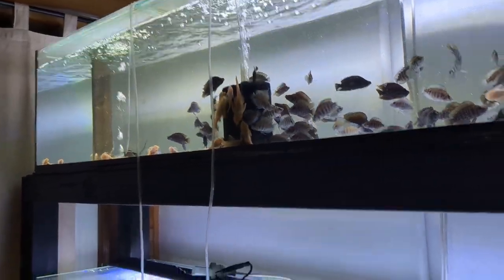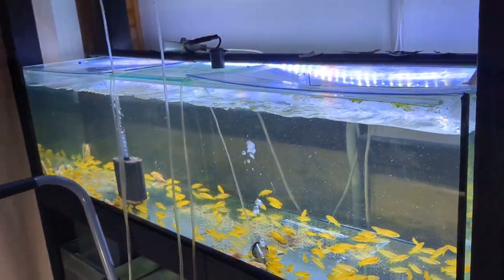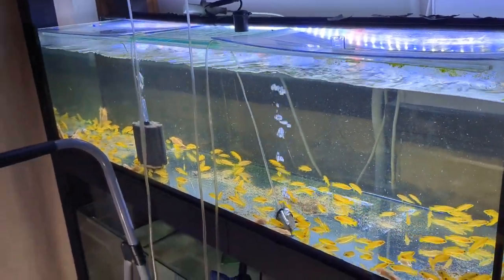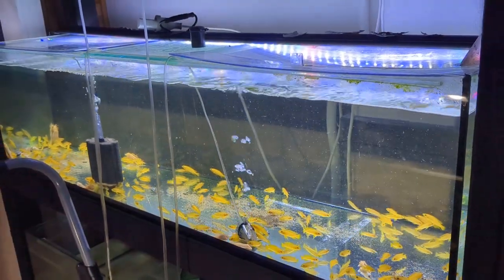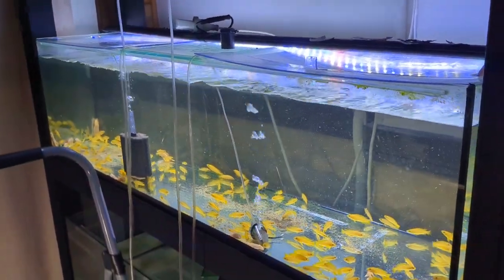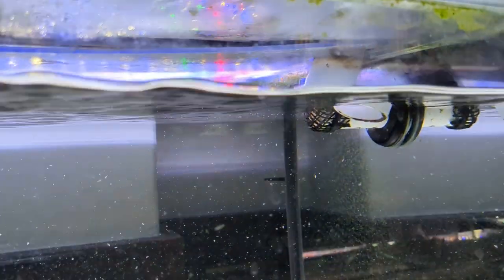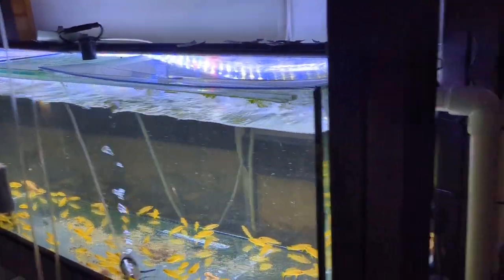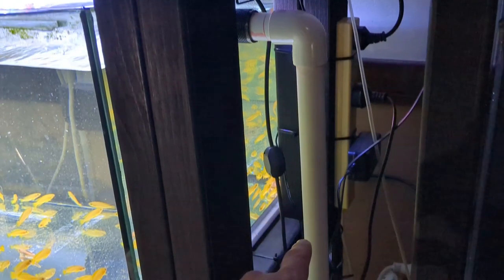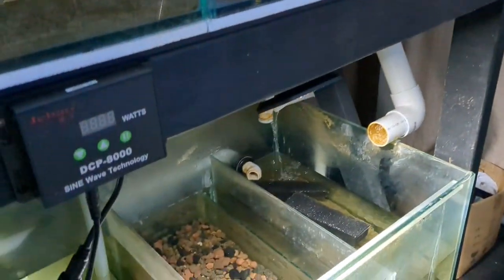Now you can see they're running on sponge filters at the moment, and that's because yesterday, as I was catching some of these Leleupia out of here to sell at the Super Club, this tank actually started to overflow. It's running on a sump system and something had happened to the bulkhead. So it was a bit of a mystery to me at the time.